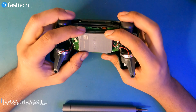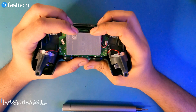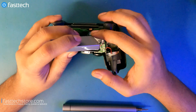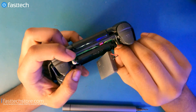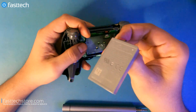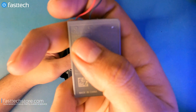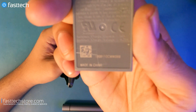These batteries are lithium ion and generally have a life of a few years, depending on how much you play and how many charge cycles they've accepted. To replace the battery, we're just going to lift it out. There's a connector here — grab it by the white part that's part of the battery, not the off-white part on the motherboard. Wiggle and pull, and it comes right out. The model on this battery is LIP1522, and it's available at fasttechstore.com.